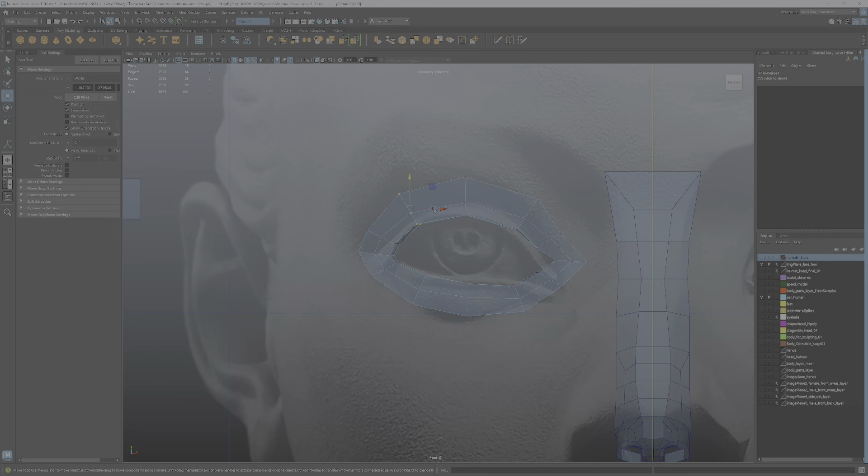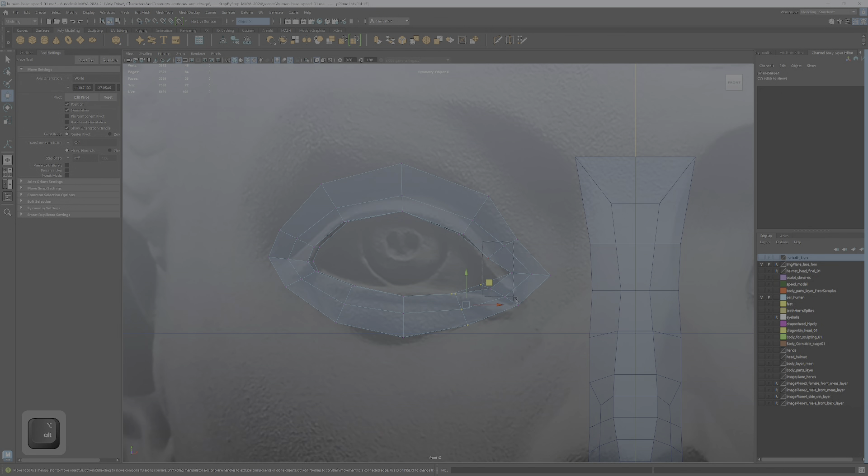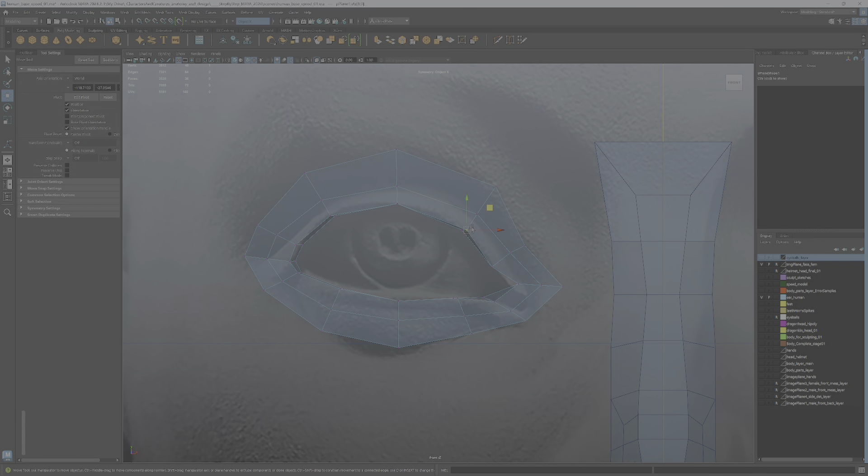You can see it goes up more on the outside and down more on the inside — that's pretty standard for almost any eye type regardless of ethnic background. Grab all of these and bring them down. It goes up a little here before going down into the tear duct, and this is why I elected to add those extra edges — the tear duct is so important to get right. I want to get that first eyelid edge loop in nice and tight. That's looking pretty good.